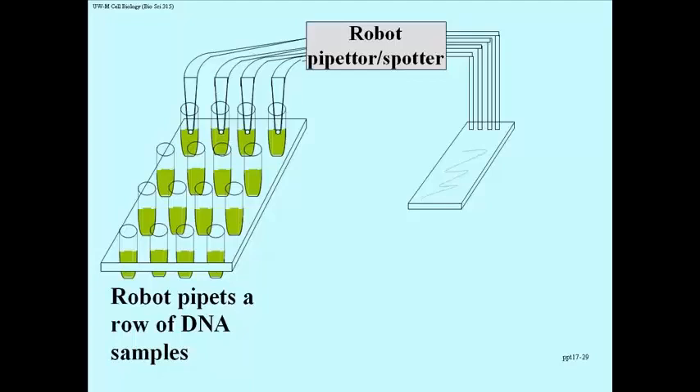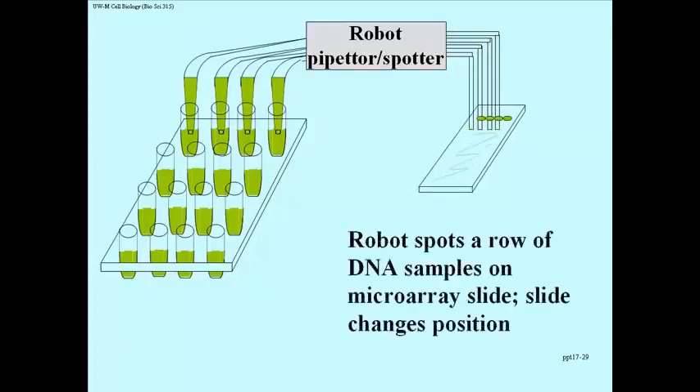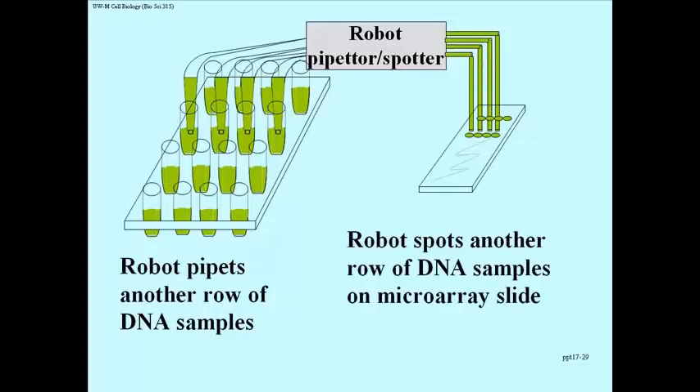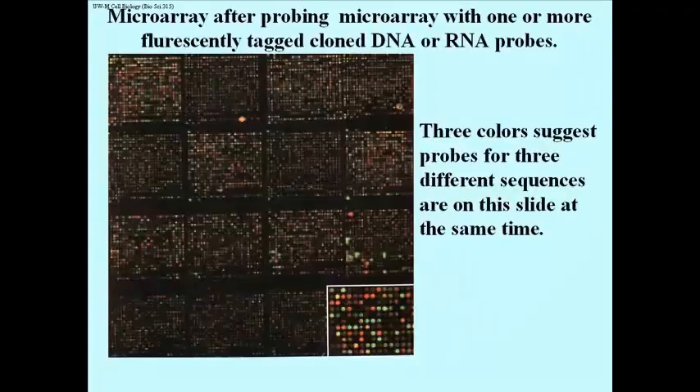A robot pipettes DNA from a row of DNA samples and deposits them onto the surface of a slide. The robot then shifts to the next set of tubes and deposits a row of spots right next to the first row, and this just keeps up. This is a very crude illustration of a very refined process, but it works and the spots are very tiny. Here we have a microscope slide that has been spotted with all the DNA samples you can fit on it — many more than what you see here.